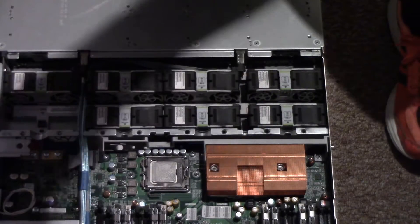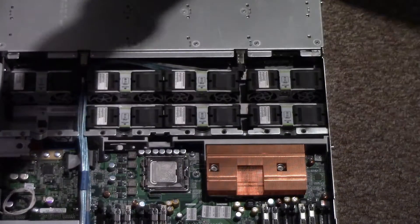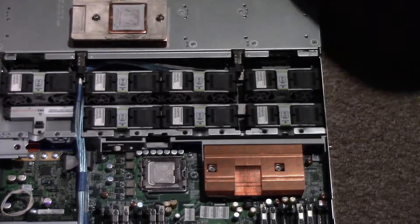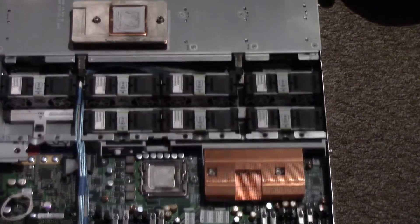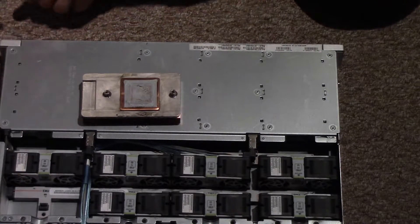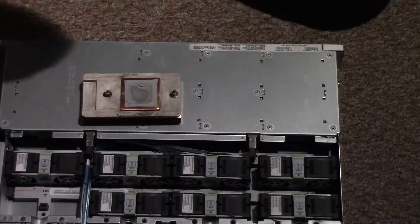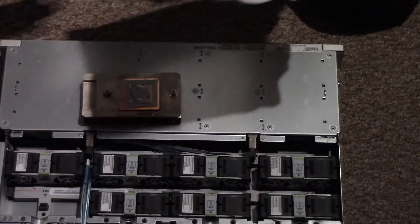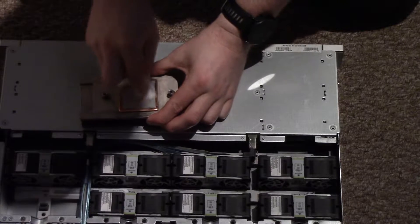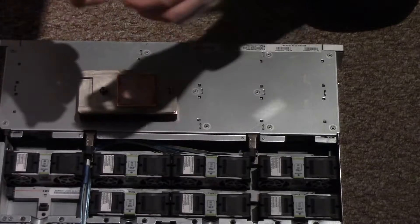It actually seems okay... nah, it's all dried up and screwed. So what we're going to do is remove the old thermal paste. This is the equivalent of alcohol, basically. This will account for at least some of the noise coming off the system.